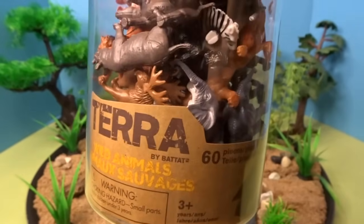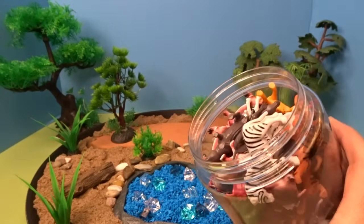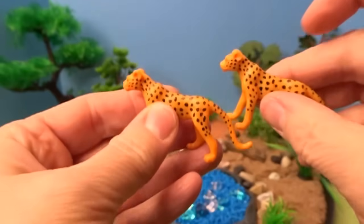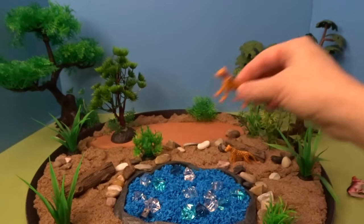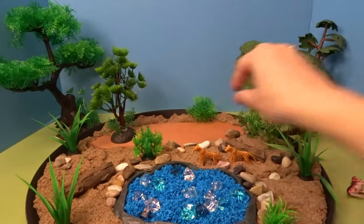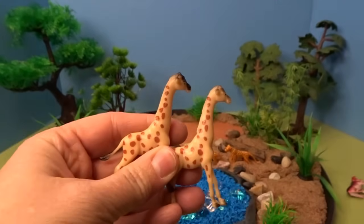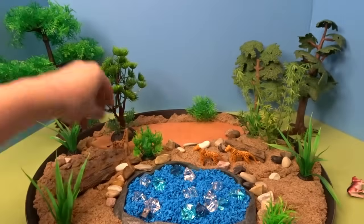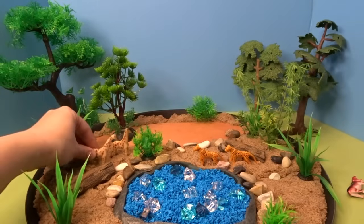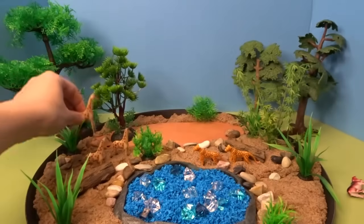These are wild animals from Terra by Batat, and it is full of so many animals. Here we have two cheetahs — we'll put them over here. We have a whole family of giraffes; we'll start with these three right back here. A family of tall giraffes.